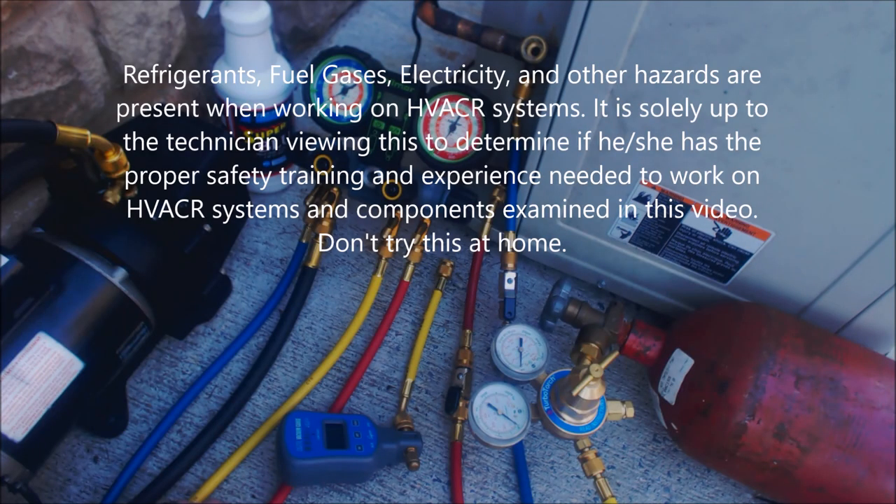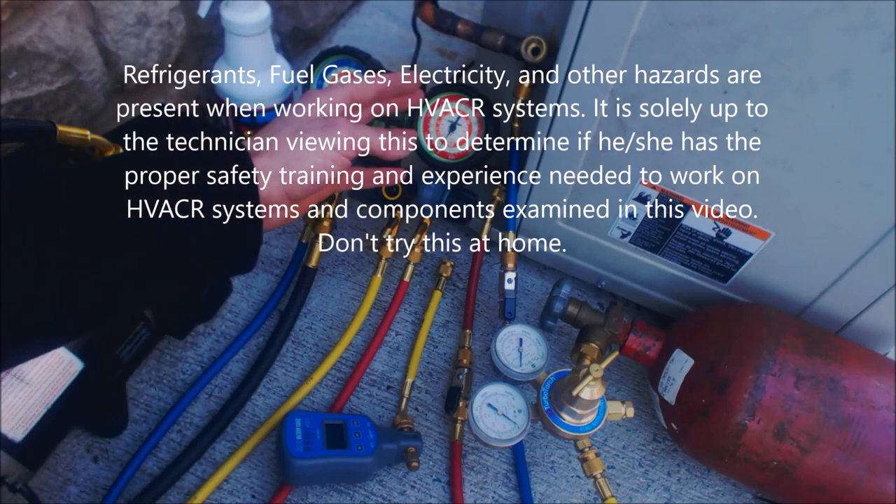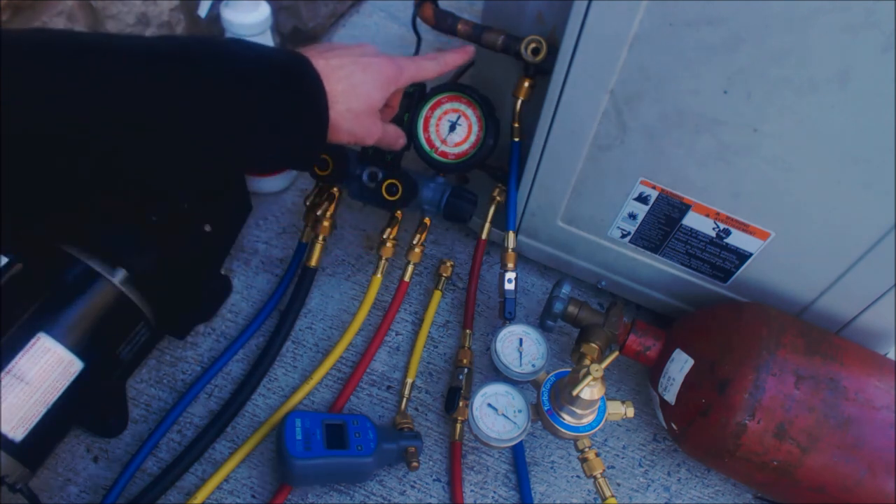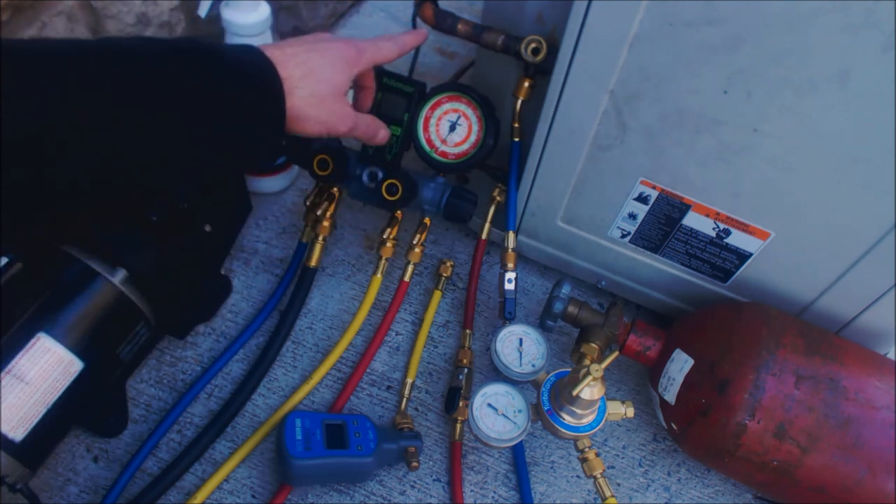Hey guys, this is the AC Service Tech channel. Today we're looking at pressure testing of a comfort cooling air conditioning system as well as an oil blowout procedure. Anytime that you're brazing refrigerant lines onto part of an existing system — say you're replacing the evap coil, the indoor coil — after you're done brazing and after you've done pressure testing, you want to go ahead and do an oil blowout.